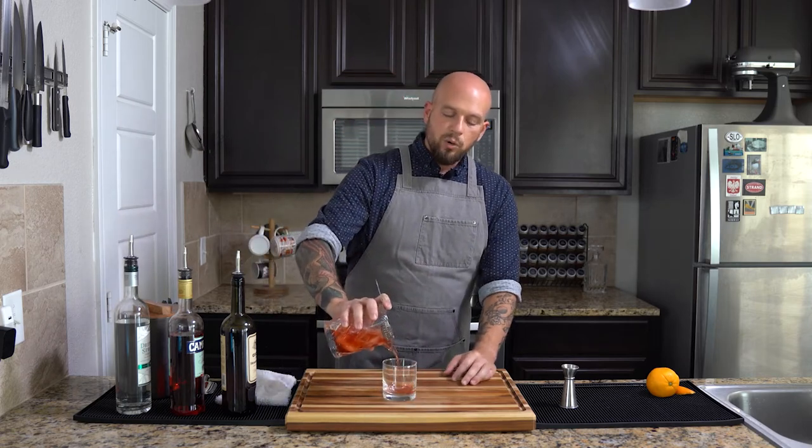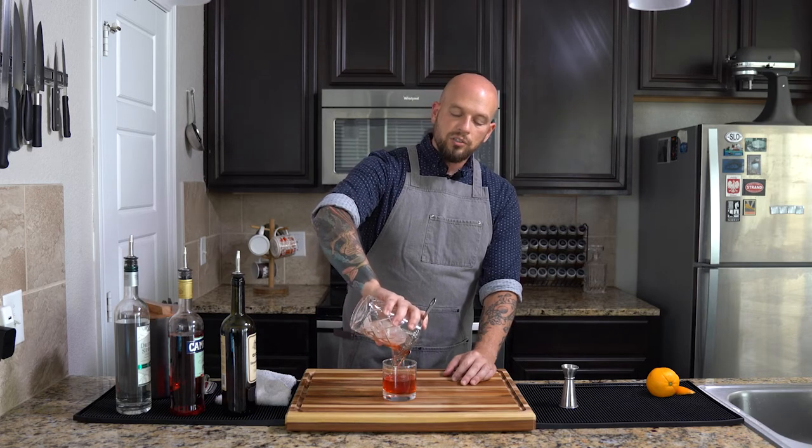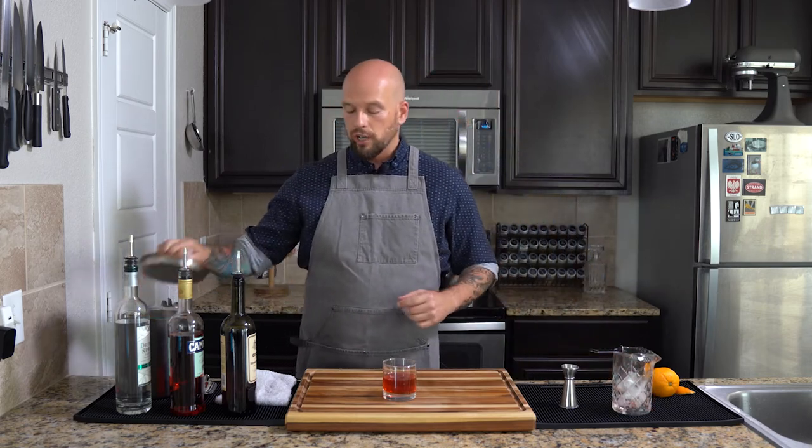We've got our perfectly chilled Negroni. We're going to strain out that ice that's already beginning to melt — we don't want to use that in our drink because we don't want to water it down any further. So we're going to strain that perfectly chilled Negroni into a rocks glass and add fresh ice.